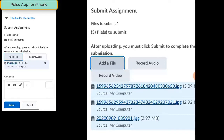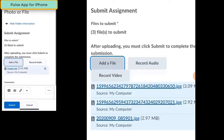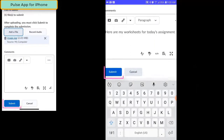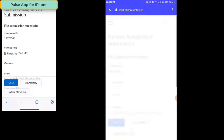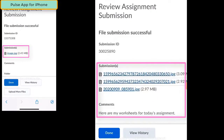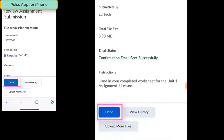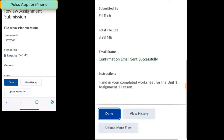You can also add an audio recording or a video recording with your phone. When you're ready to hand in your work to the Dropbox, scroll down, you can add a comment if you'd like, and then click the Submit button. If everything works the way it should, you'll get a confirmation page showing the files that you've handed in and any comments you added. All students need to do now is click the Done button and they can start working on their next activity.